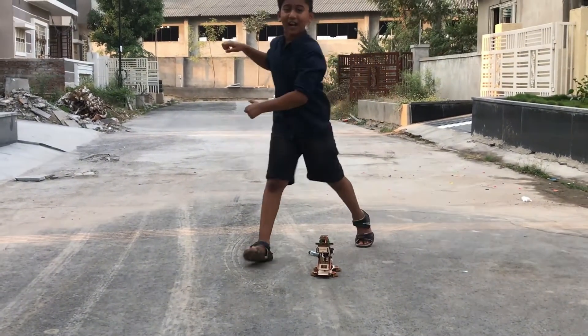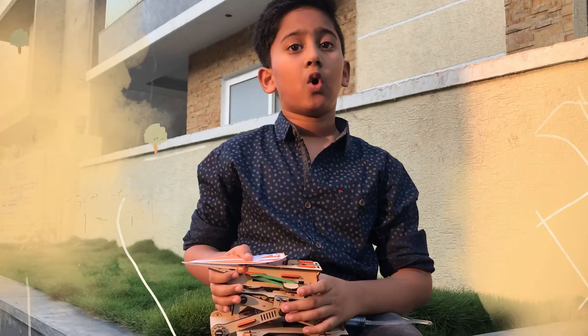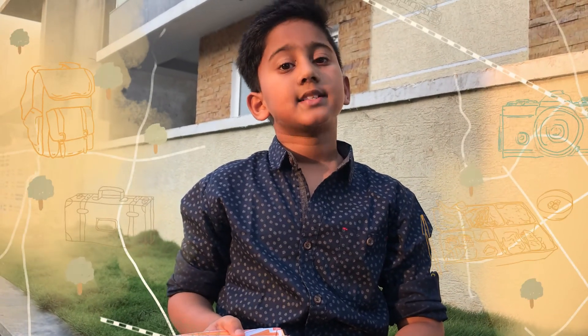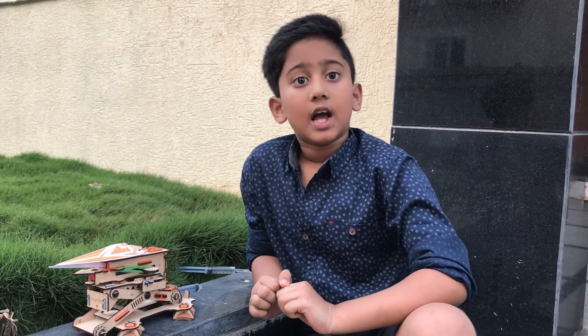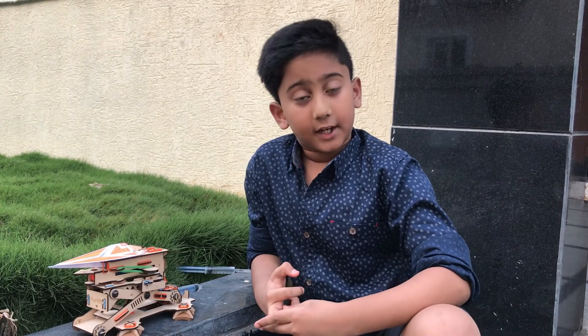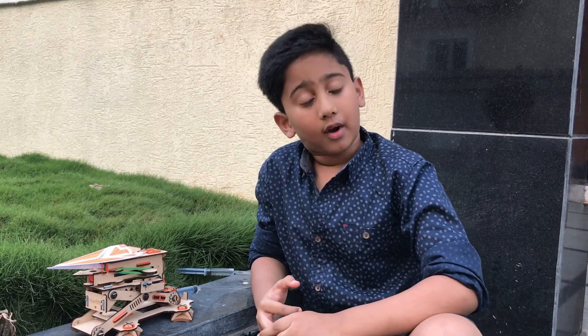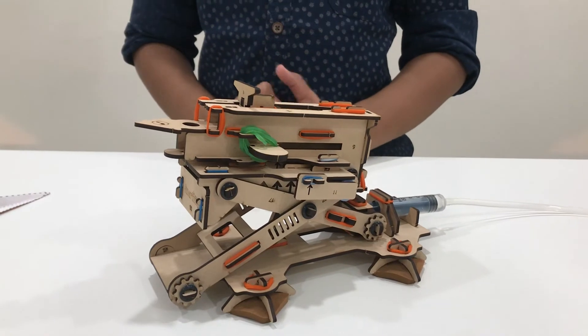Wow, that is cool! Overall this is a very good activity and it's a great way to learn science and technology. With this SmartPT activity I have learned how the hydraulic force can be converted into mechanical action, launching the rocket or a missile. Thank you SmartPT for this excellent product and STEM learning experience!